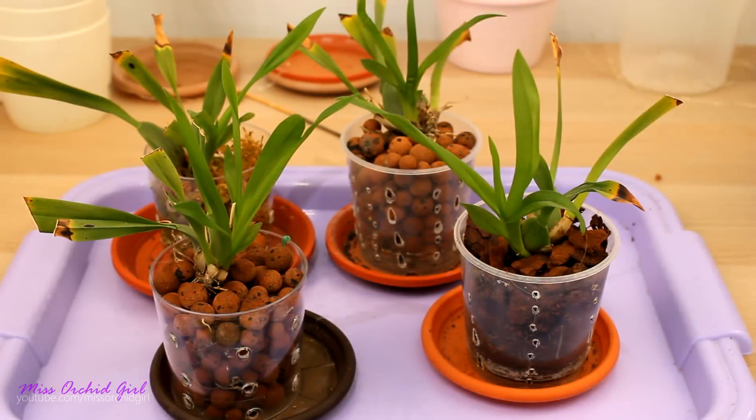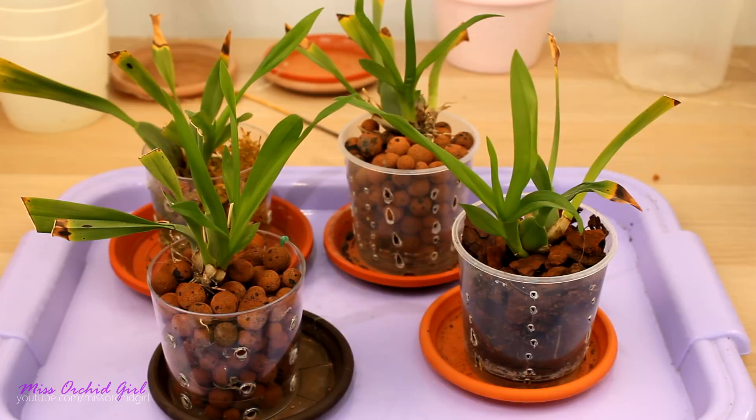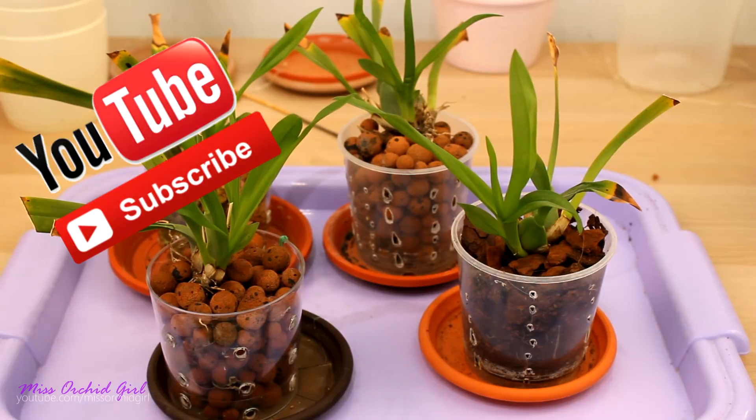Hey guys, it's Dani! Today we're making an update on the mycorrhiza experiment that we started two months ago. These are the orchids that we potted back then and we added the fungi, so it's time to see if there is actually any difference.